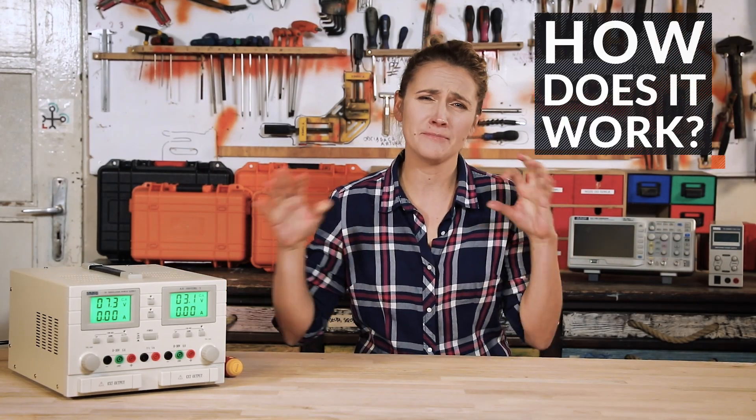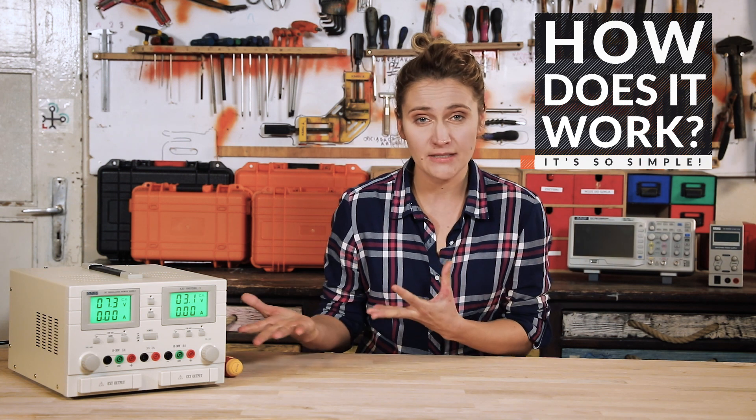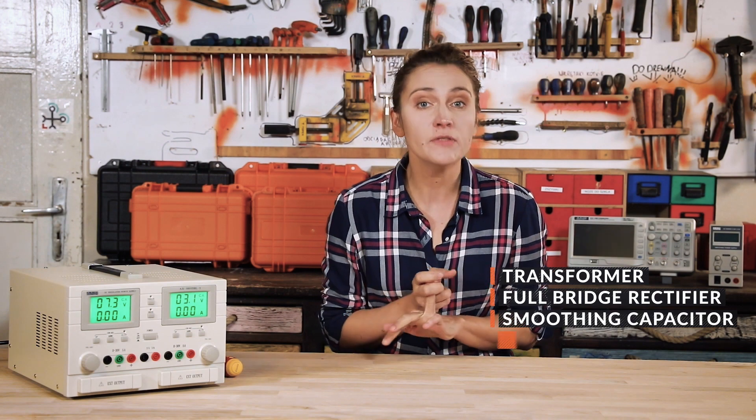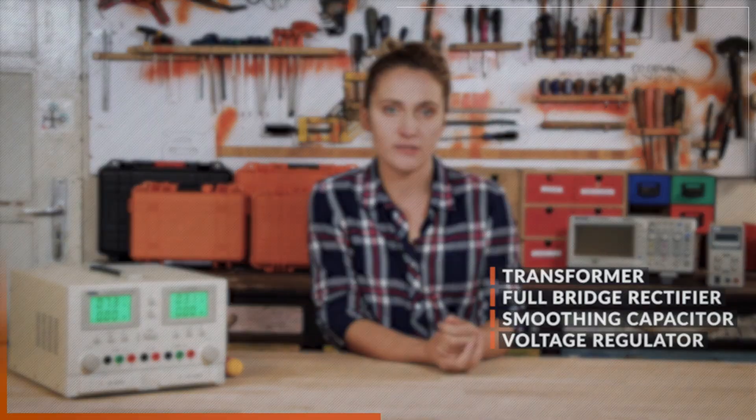Those linear power supplies are pretty impressive — big and bulky on the outside — but inside they are as simple as a walk in the park. Mainly there are four stages: transformer, full bridge rectifier, smoothing capacitor, and voltage regulator.